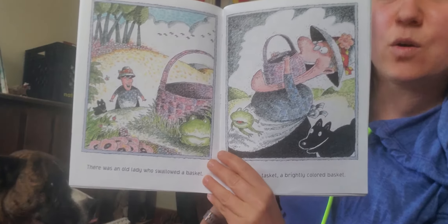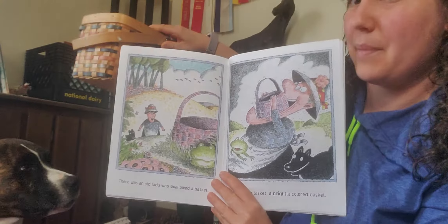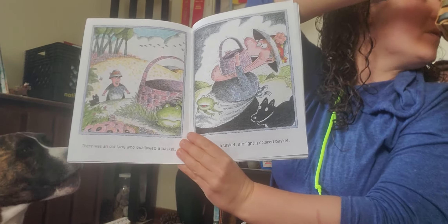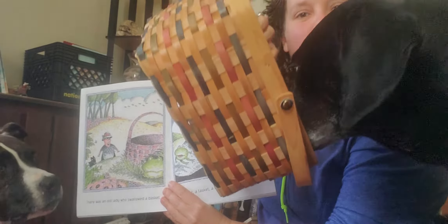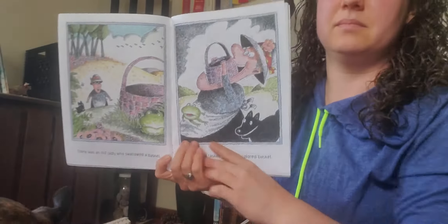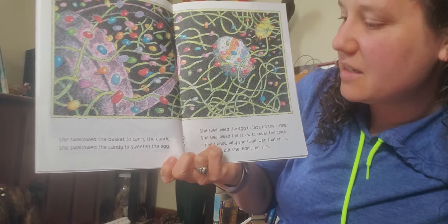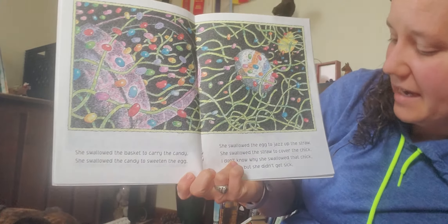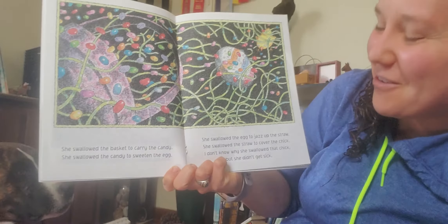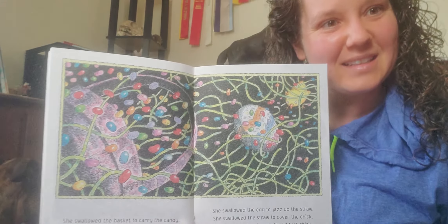There was an old lady who swallowed a basket. Let's get our basket — a tisket, a tasket, a brightly colored basket. Annie wants a turn — do you want to swallow the basket? Annie's turn! She swallowed the basket to carry the candy. She swallowed the candy to sweeten the egg. She swallowed the egg to jazz up the straw. She swallowed the straw to cover the chick. I don't know why she swallowed that chick, but she didn't get sick.